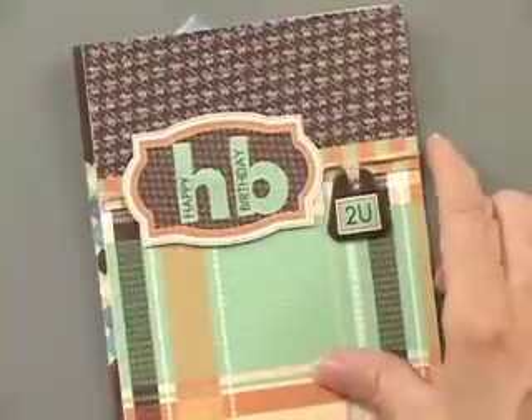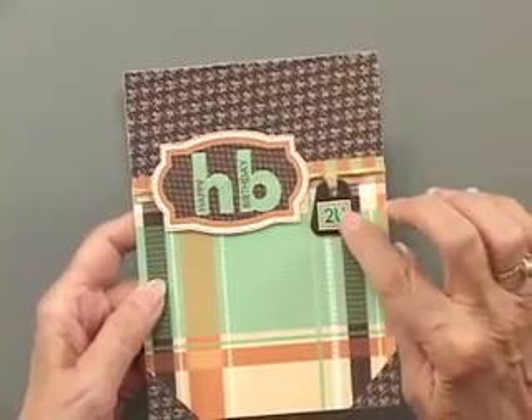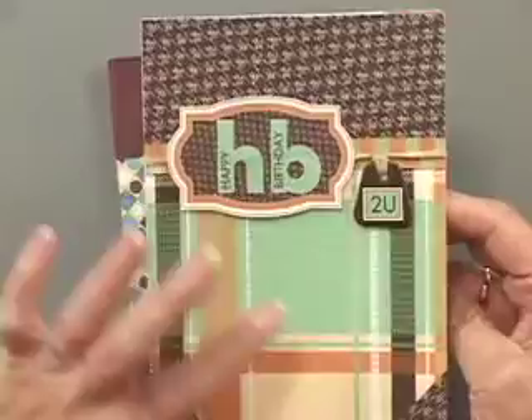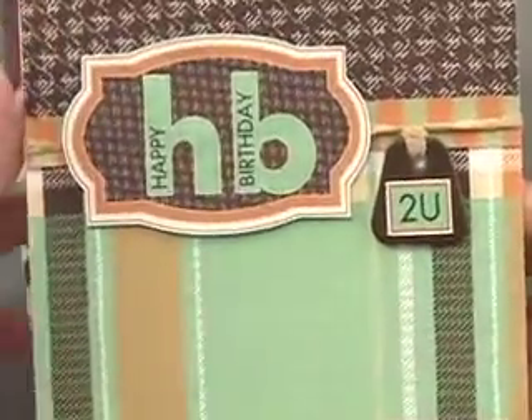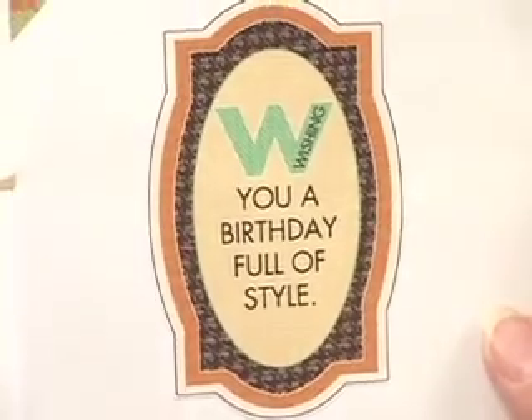Now we have a great big happy birthday with kind of a more masculine feel. Here's where that little tag came in, and I love how the herringbone and the plaid work together, and then inside: wishing you a birthday full of style. Certainly is a stylish card.